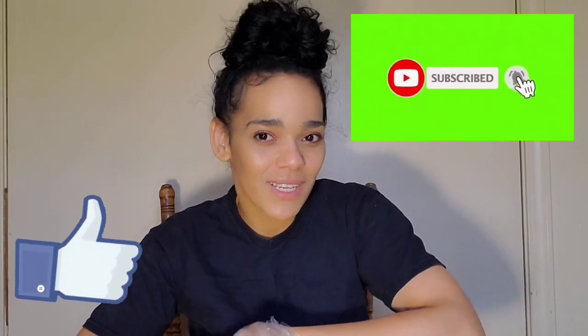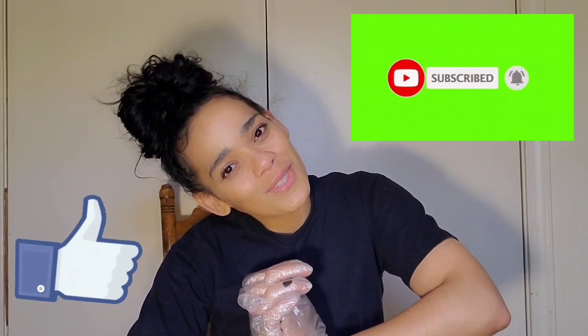What's up guys, it's your girl Samantha, aka Lovely Sambos Life, and I'm back with another video. Make sure you guys like, comment, subscribe, and give this video and all of my videos a thumbs up.